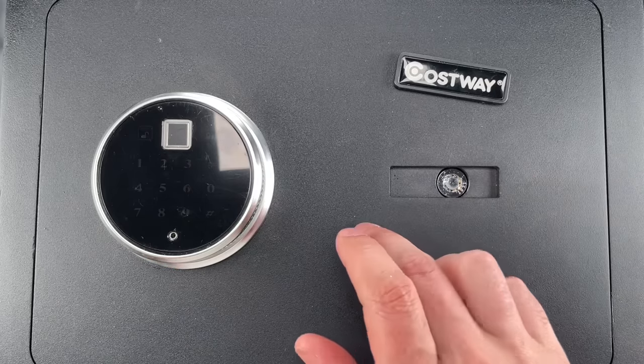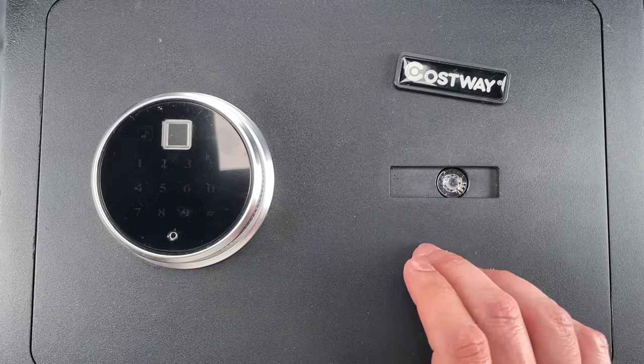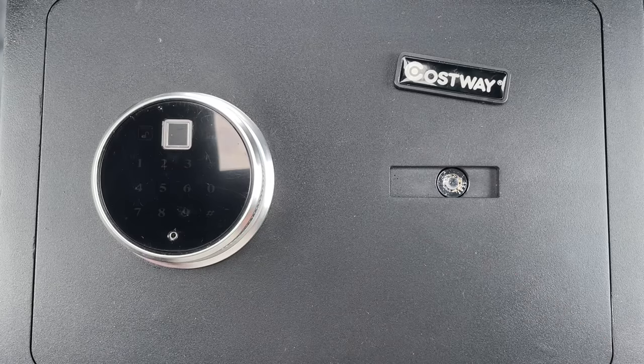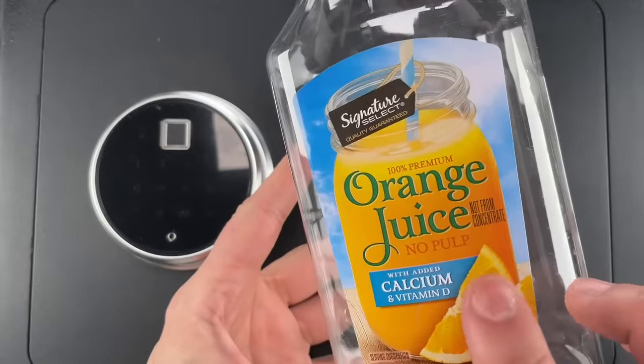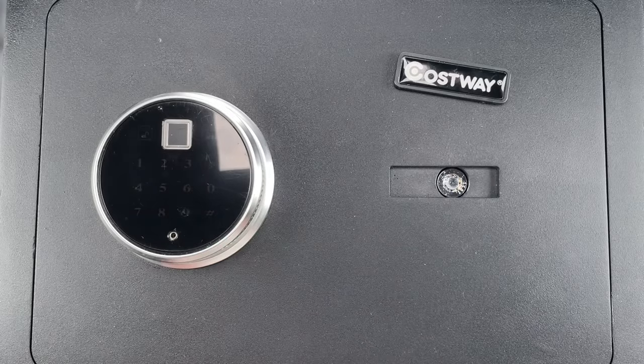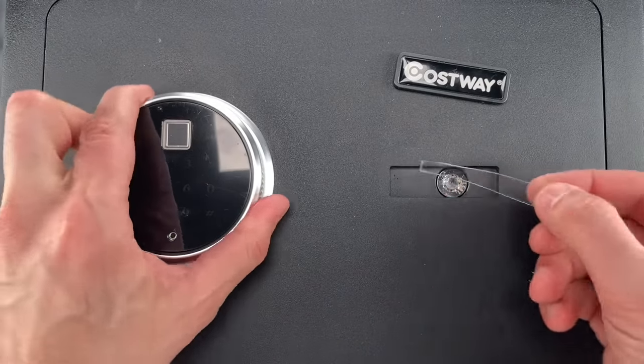Okay, that's obviously a big problem, because pretty much anything thin and rigid will open this up. Chances are you have something in your trash right now that'll work. I went into my trash to get this old orange juice carton and cut a little strip from the side — here we're going to use it to open the safe.